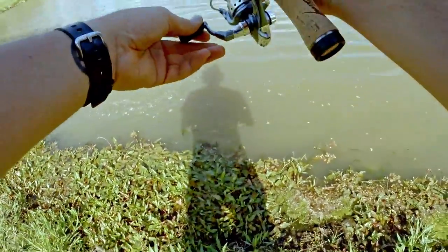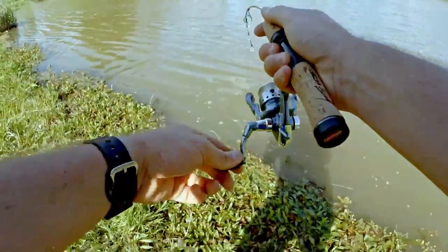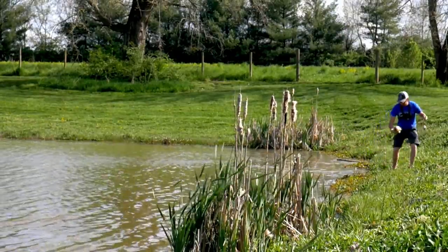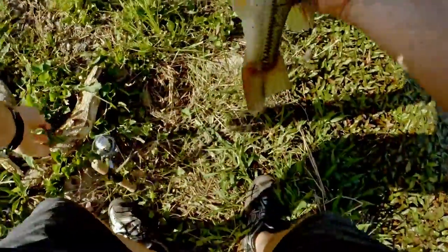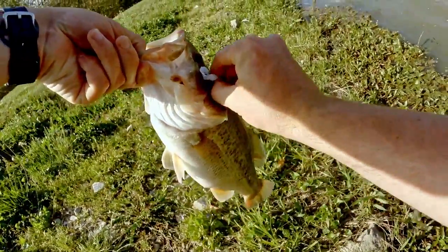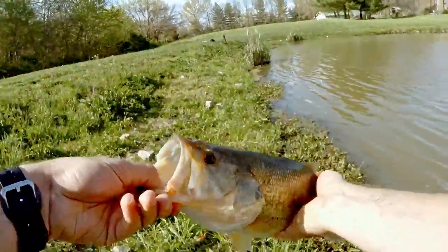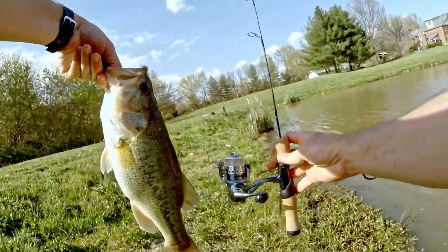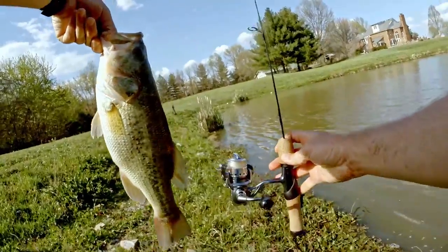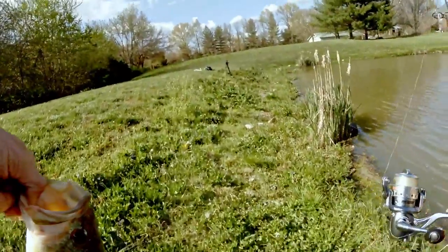Not as big as I thought but it's decent. Oh, he's barely hooked guys. Oh my gosh — easy! That was intense. Oh yes guys, it felt huge on the ice fishing rod. It's almost the size of the rod — look at that! Ice fishing rod challenge — I honestly thought it was going to come off. That is awesome.